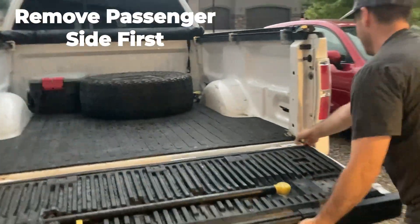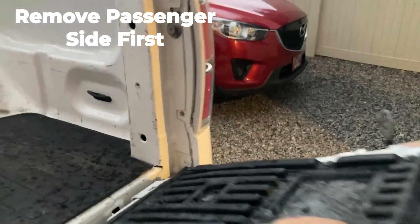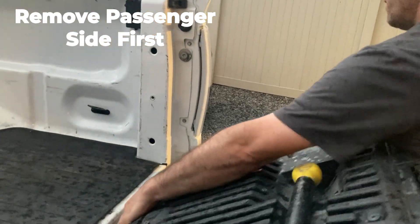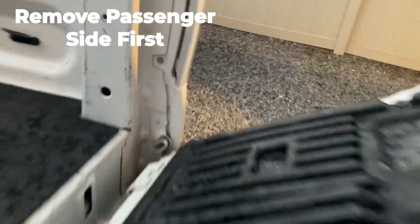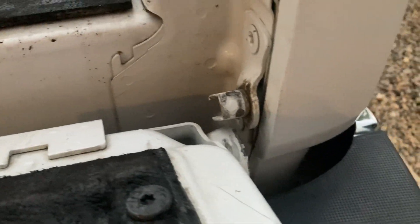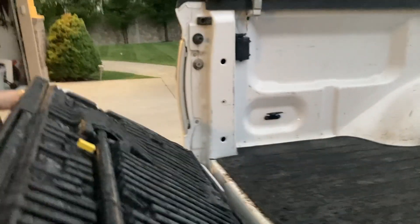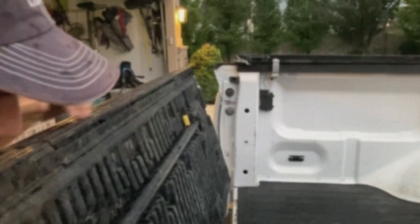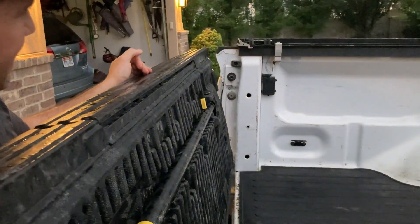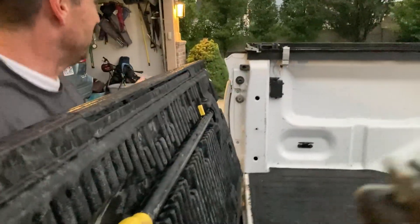Now we've got that off. This side comes off at a 45-degree angle, so we'll pull it up about 45 degrees. You'll see in there that attachment — there's the 45. You can see the 45 on that side. Now for the left side, it's an 80-degree angle, so we'll pull it up here. We've got this out — put it up at an 80-degree angle and pull it out just like that.